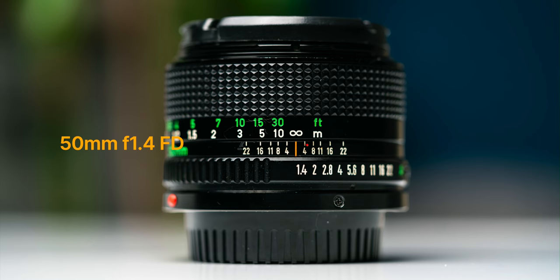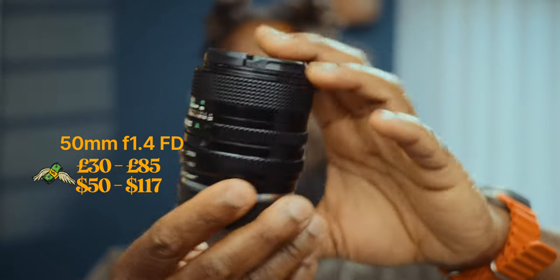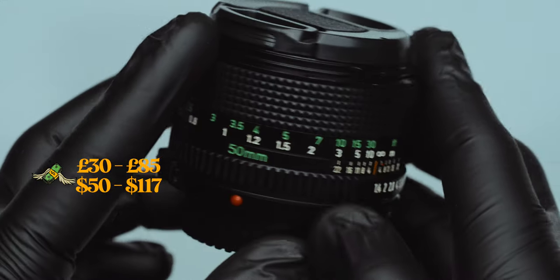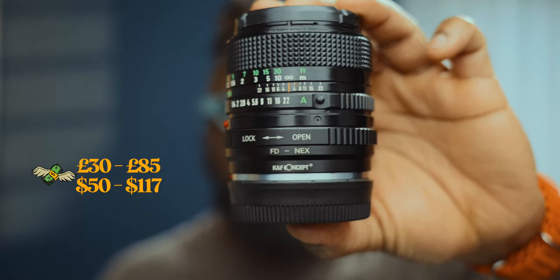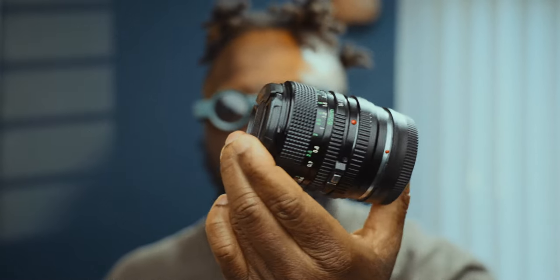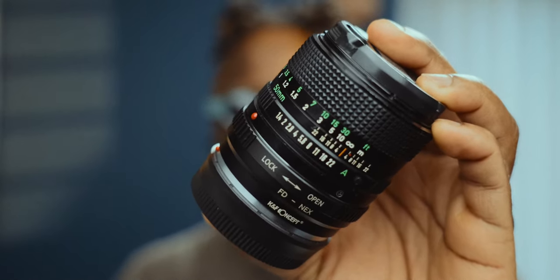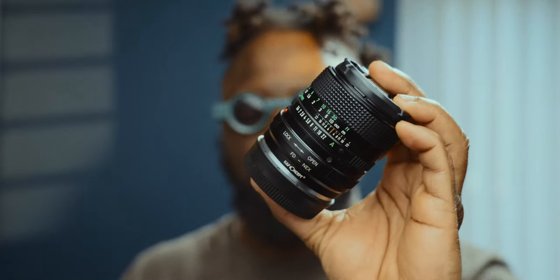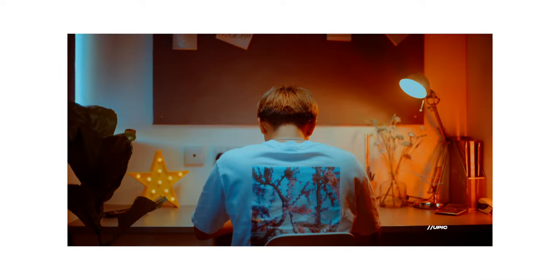Let's start with the first item on the list, the Canon FD 50mm f1.4 lens. I know I've mentioned this lens multiple times before, but it truly deserves that attention. Priced between £30 and £85 in the UK, this lens offers exceptional value. With its f1.4 aperture and unique look, it outperforms the more expensive 50mm f1.8 nifty-fifty. It's not only great for capturing stunning images, but it also provides an opportunity for beginners to learn and practice manual focus. For just £30, this lens is an absolute bargain.